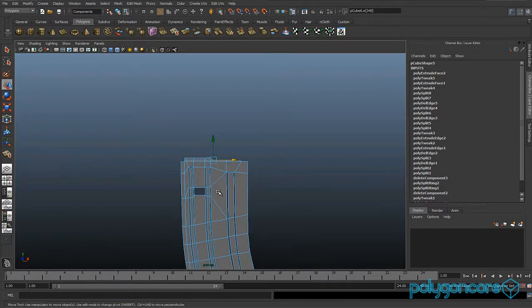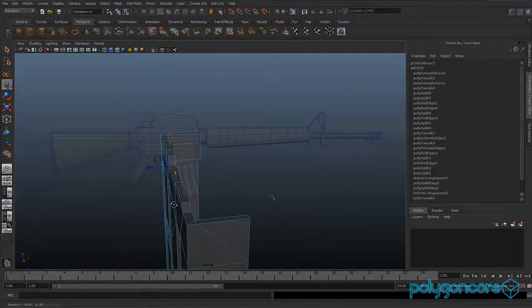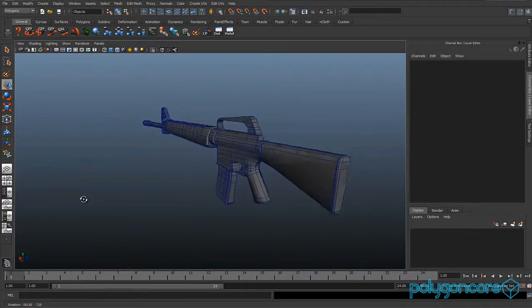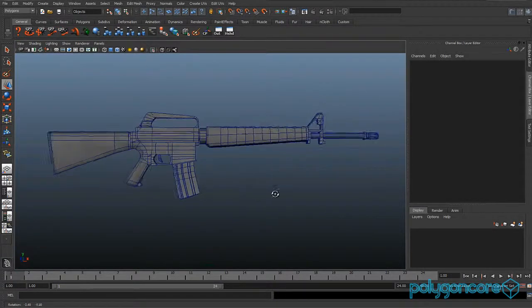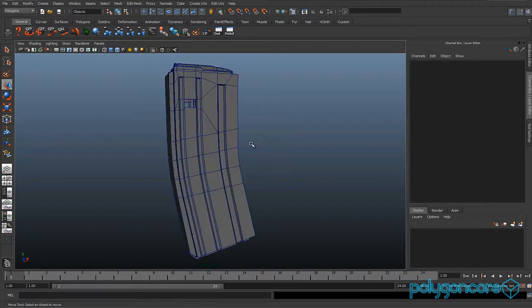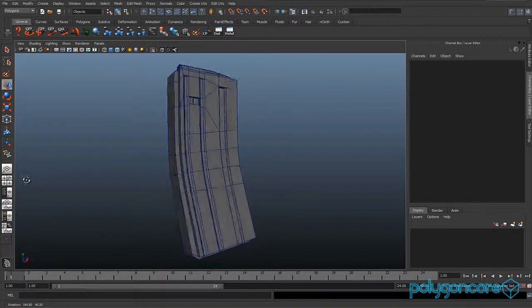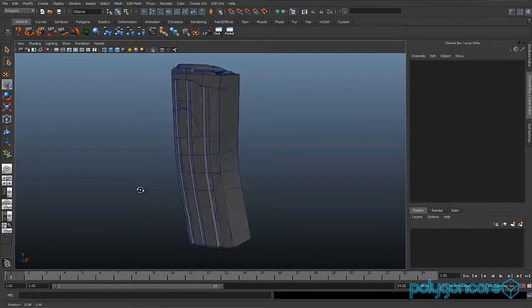And that's it for part 9. Feel free to add any other detail you want for the magazine. Thanks for watching — please subscribe and stay tuned for part 10 which is the last one. You can also model your own bullets and put them into the magazine. Thanks for watching, bye!